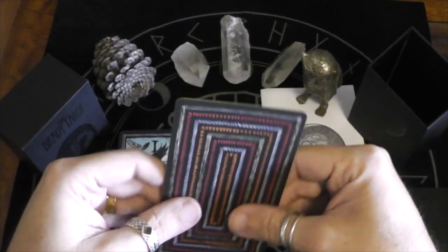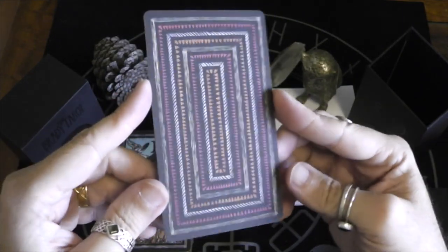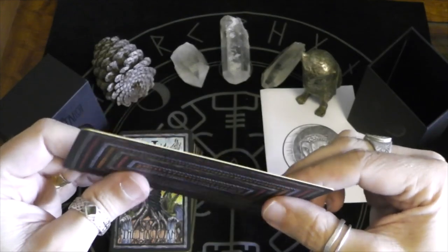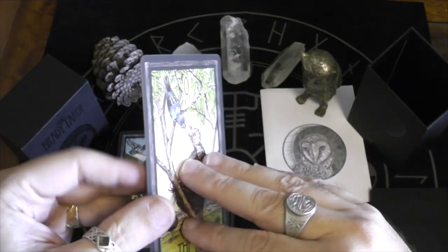So, the backs — rose petal feel, I love that. It's nice thick card stock, and as you can see it's very blingy on the side — very gold.